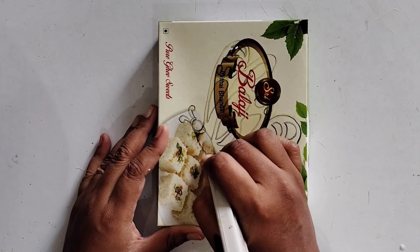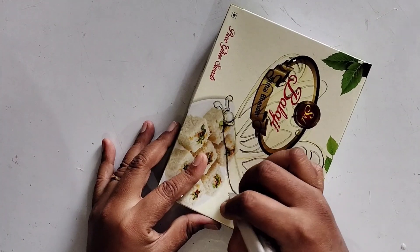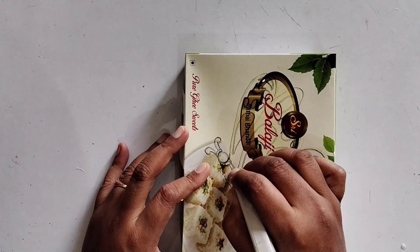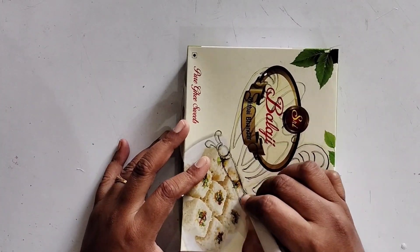I am going to use the flower card. I am going to draw the flowers and draw the flower card.